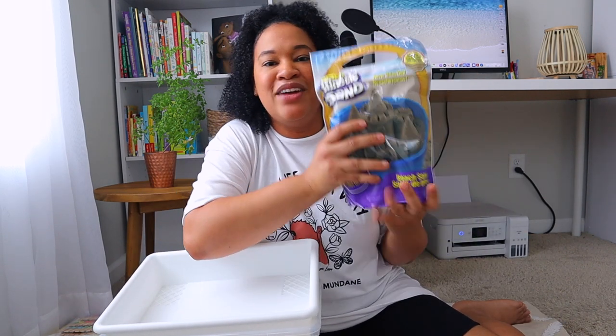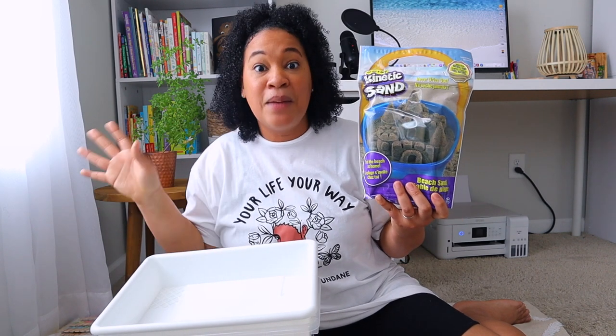I went ahead and got two bins from the Target dollar spot - they were three dollars each - because I want to do some more sensory type bins for my younger daughters, my three and one year old. I also picked up some kinetic sand for them. When you see kinetic sand especially during the holiday time at Walmart, it's normally between four and six dollars - just grab it. I wish I would have grabbed more because I paid 13 bucks for this one little package. Definitely stock up on more colors at Christmas time.